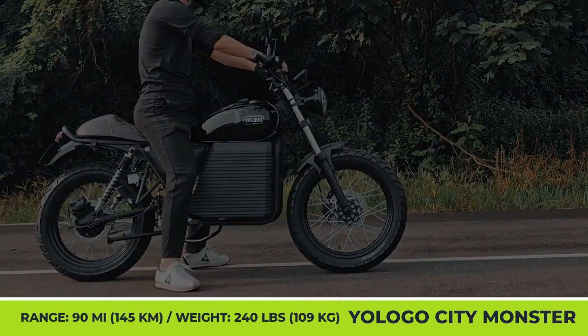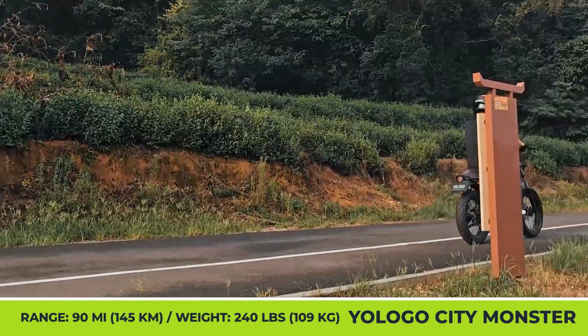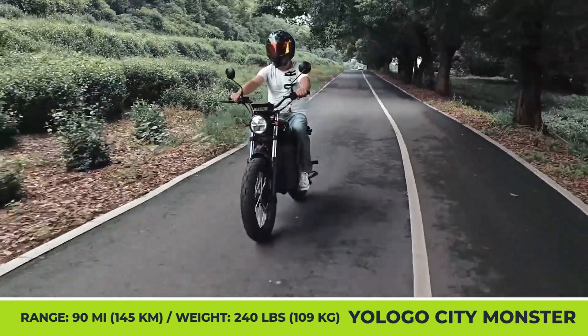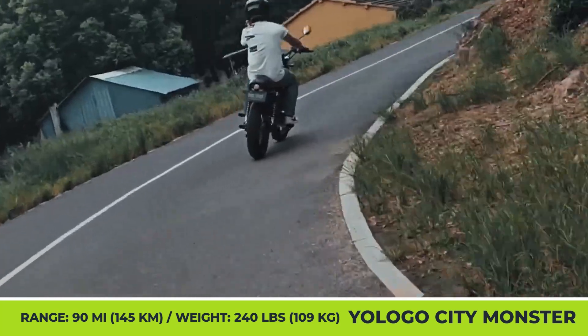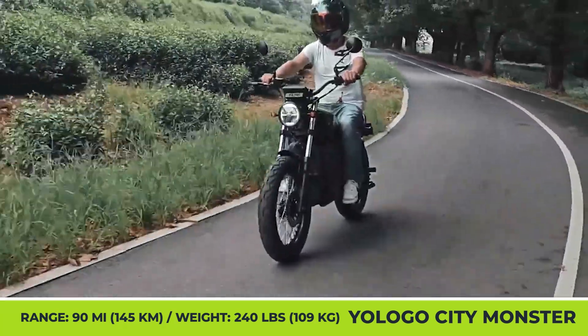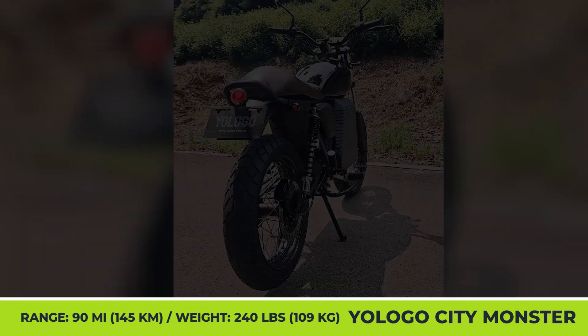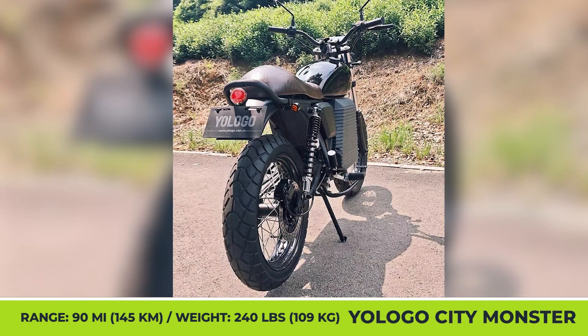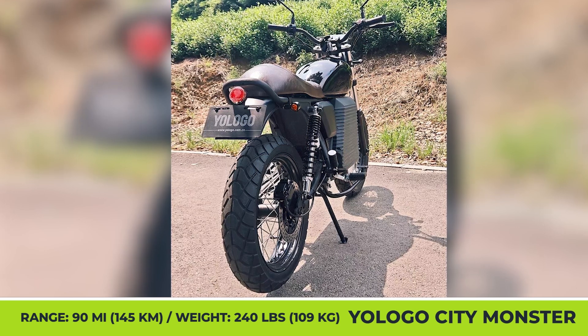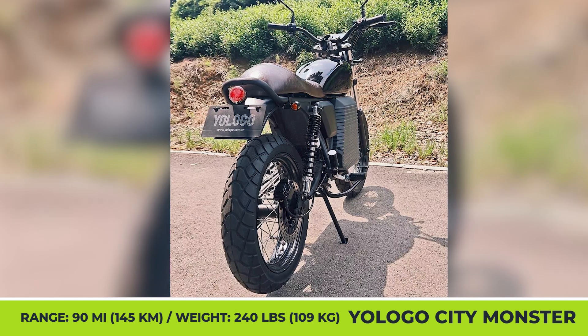The City Monster has a 32-inch seat height, 53-inch wheelbase, and weighs about 240 pounds. Its motor pushes out 11 kW and brings the bike to a top speed of 65 mph. One full charge of the 5.5 kWh battery could reportedly last up to about 90 miles and needs about three hours to be fully recharged from the built-in 2,000-watt charger.